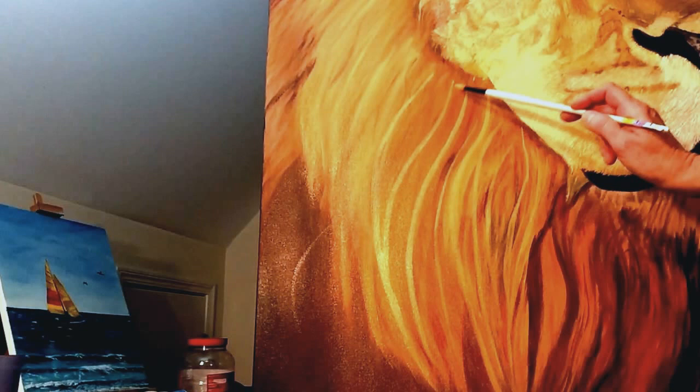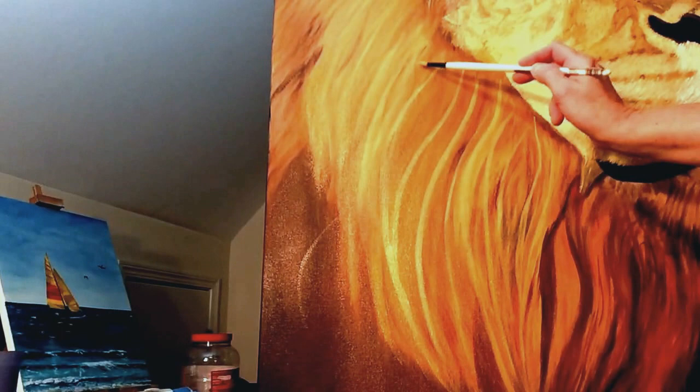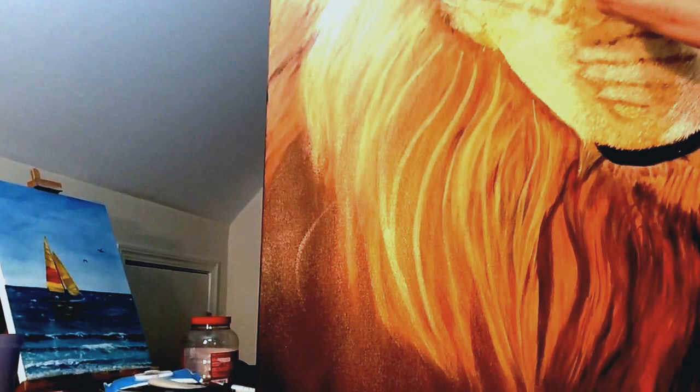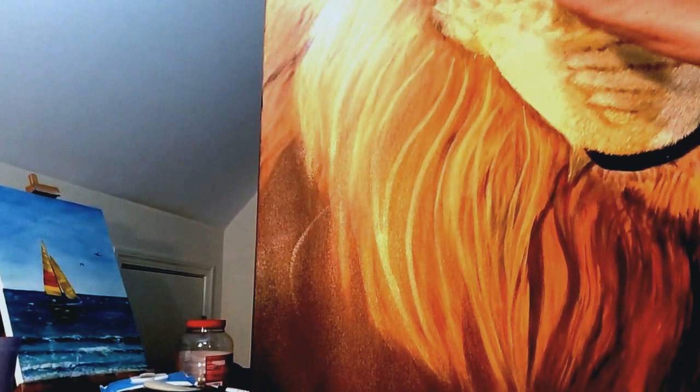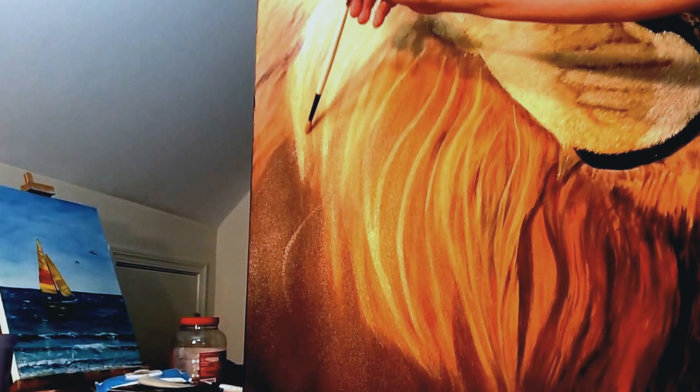I'm just going through with these various little textures and then carrying that through the mane. I'm standing a little sideways so you can see what's happening with the painting. I'm reloading my brush between probably every stroke or two because this is a really large painting, so I want to make sure the paint flows properly and I'm getting enough on there — you can't paint if you don't have enough on your brush.